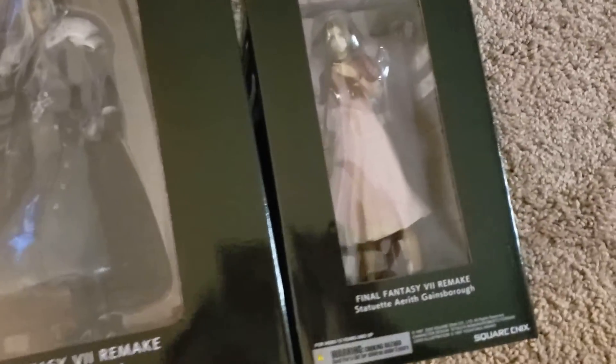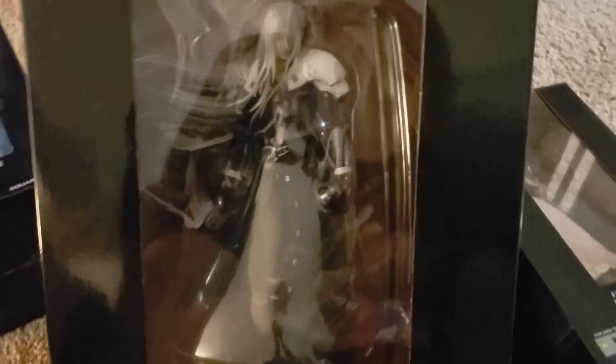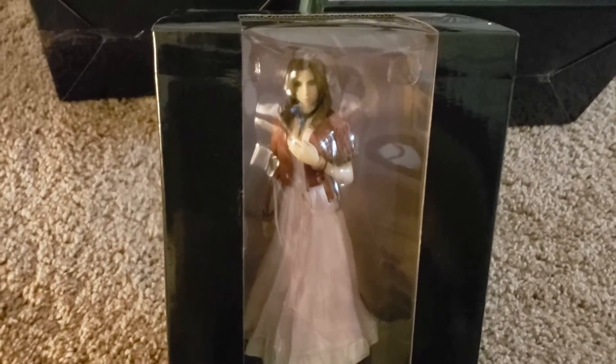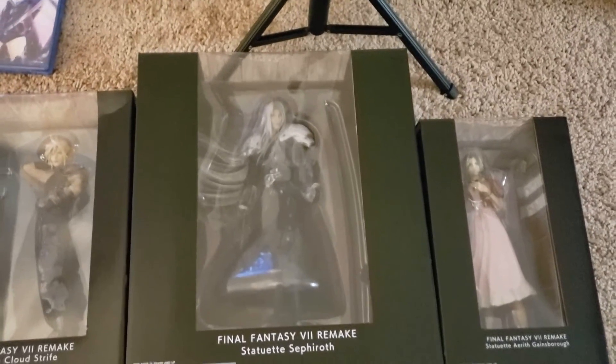Sephiroth, and we got Aerith. They're all still inside the box, but I'll take them out one of these days and display them. It's kinda hard to see because of the glare. All three of them right there.